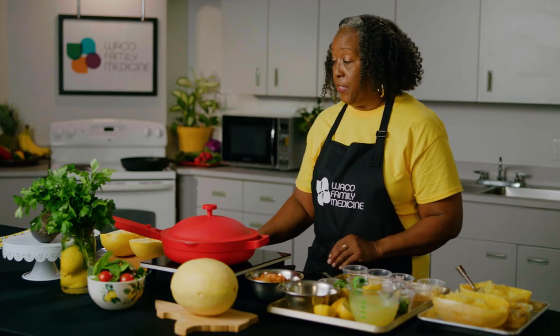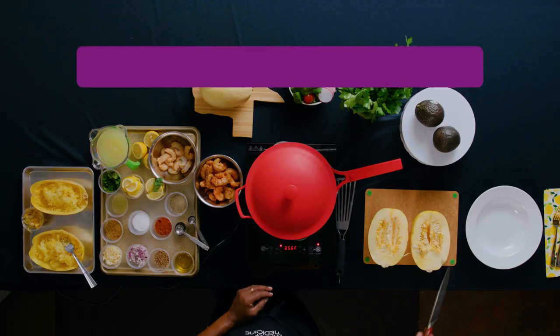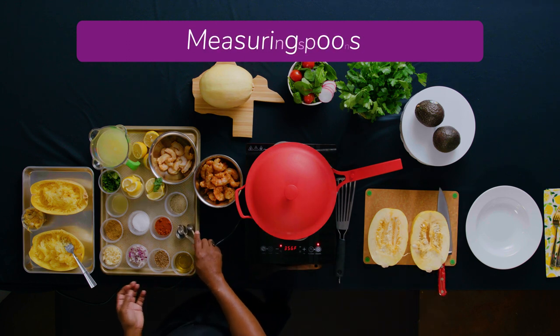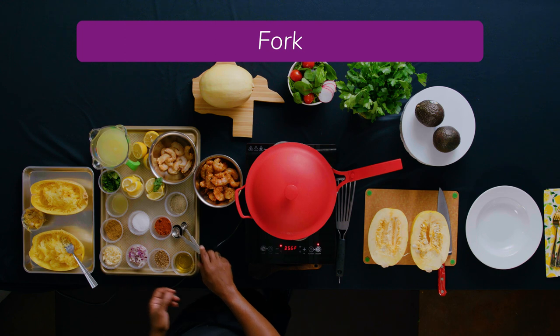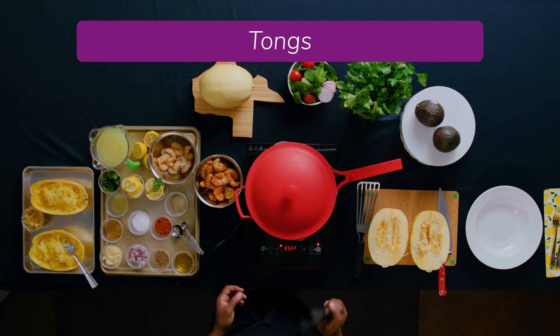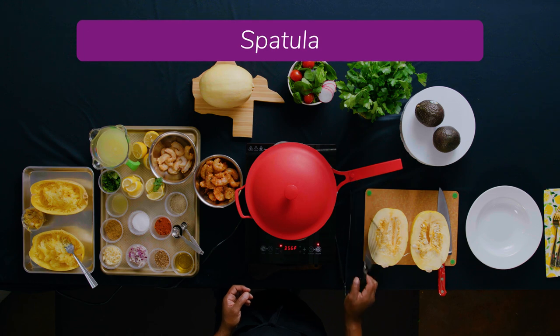For this recipe, you will need a chef's knife, measuring spoons, a fork to flake your spaghetti squash with, and you'll need some tongs and a fish turner or a spatula.